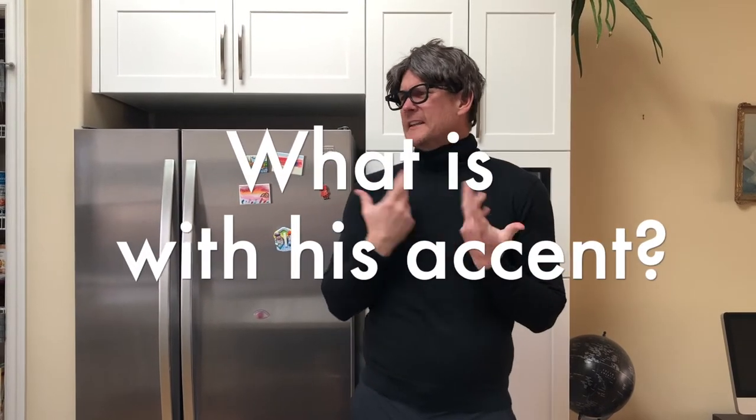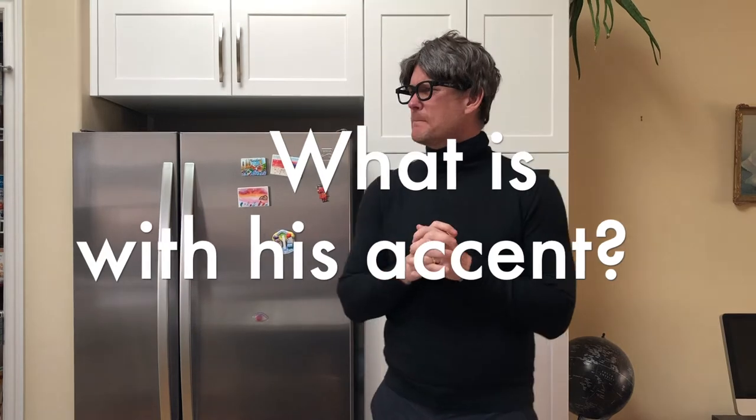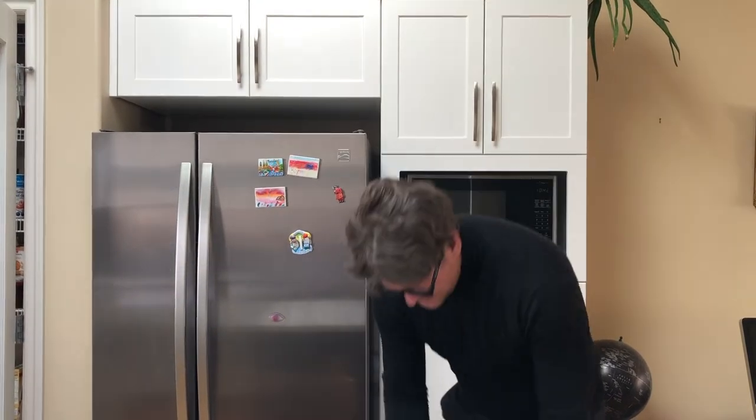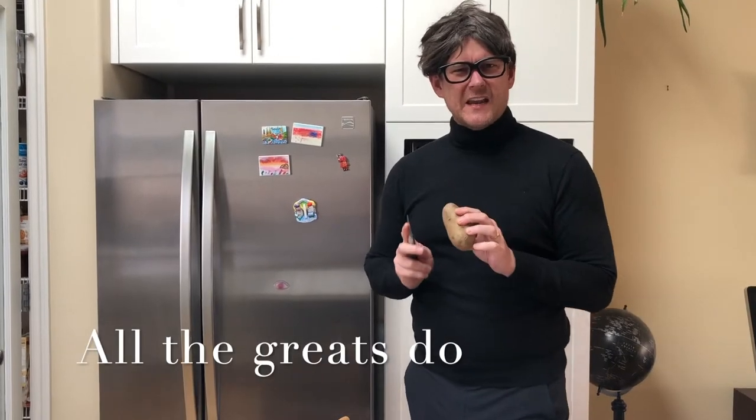To do something a little bit different — I'm going to do drawing on a grain of rice. But first, I always practice before with a potato.